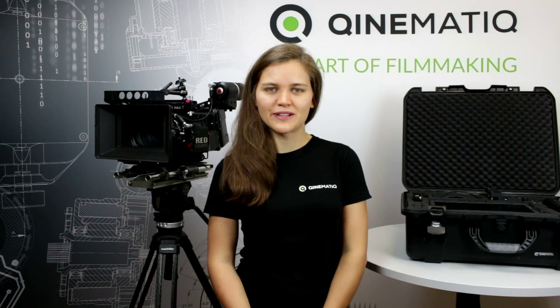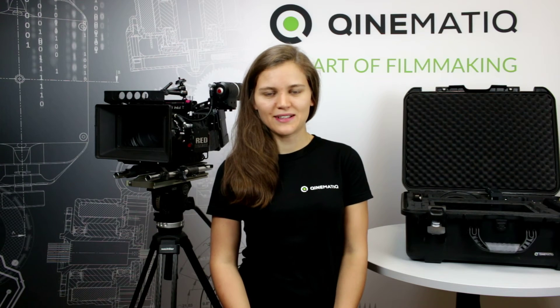Hello, welcome to our ImagePlus tutorial video. ImagePlus is a new patented focus system by Kinematic. My name is Ina and I will explain the ImagePlus setup and all its functions. ImagePlus revolutionizes the way of focusing for focus pullers and camera operators through its possibilities of full and half automatic focus pulling.